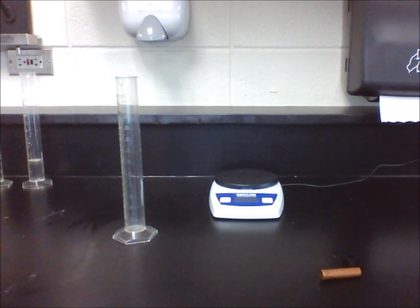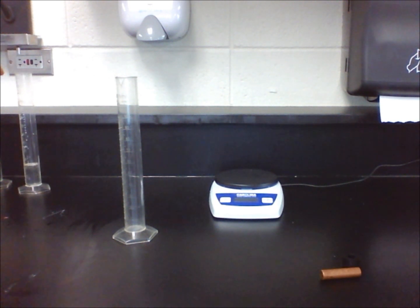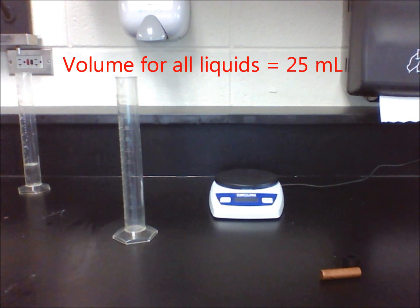In this lab, we will use a procedure from lab 2.1. Let's find the density of three different liquids and predict how they will behave when mixed together. The three liquids we will use are vegetable oil, corn syrup, and water. Since the procedure tells us to use 25 milliliters of each liquid, we have our volume.